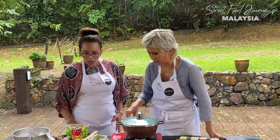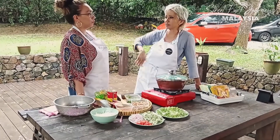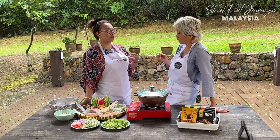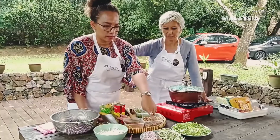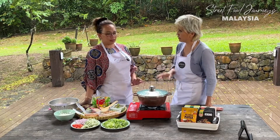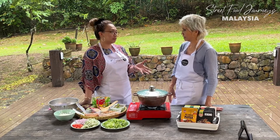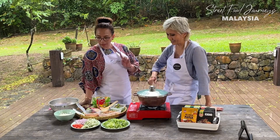Asam Laksa, just to remind our audience, is the sour fish broth with rice noodles, condiments of cucumber, onion, and salad - kind of like the Penang version. The Penang version and the Kedah version are a bit different, but since this is instant we just make do with whatever we can find. I'm going to use the instant laksa paste. I'll use sardine from the can - just clean up the sauce, wash it, and then mince it. I would usually blend it but this time I want to make it a bit more coarse. And then of course the instant paste.